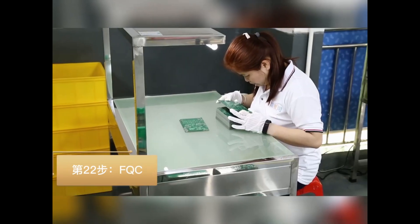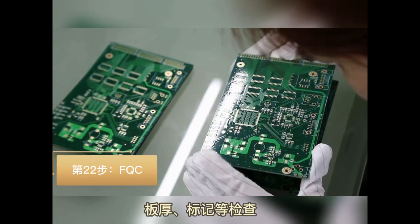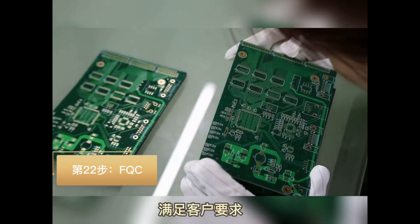Step 22: Final QC checking — check the PCB cosmetics, including the wires, the markings, etc.